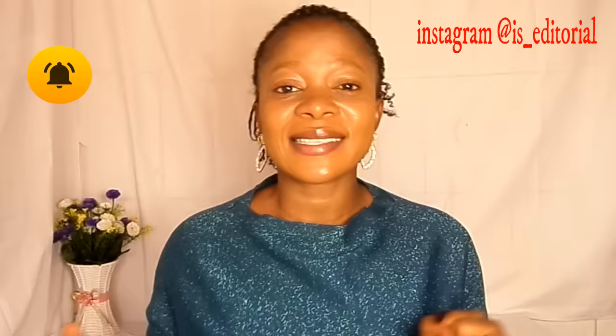If you want to know what my treatment is going to be, please do continue watching. Don't forget to thumbs up this video if you love it and subscribe to my YouTube channel.